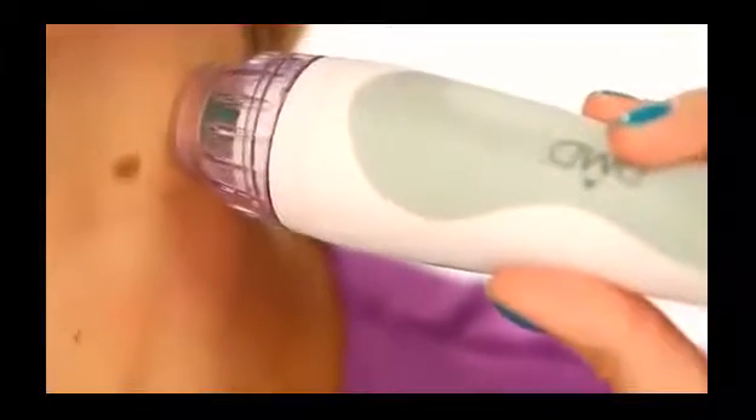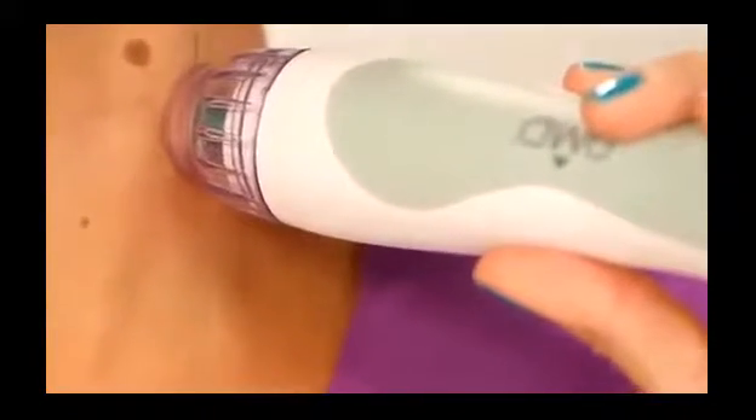That redness will go away within about two to four hours and you can easily go out that night, but if you go over an area more than three times your face will be a tomato for about a day, so just be very careful. This is made for at-home use. If you have a problem area like dark spots from the sun or a scar you're really trying to get rid of, this is going to help get rid of it within a few weeks.